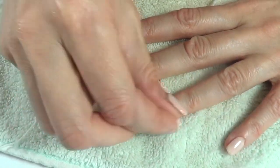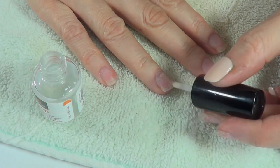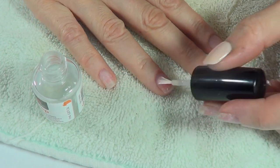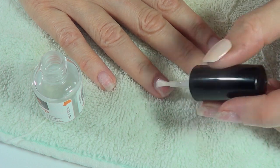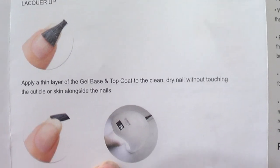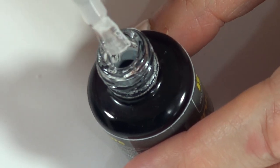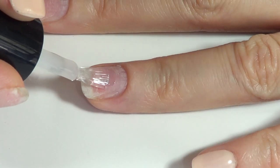Then you apply the gel primer — this is kind of a big deal because everything you put on top of it is going to adhere better. After that it's time for the base coat. I apply a thin coat and cure it for 30 seconds.